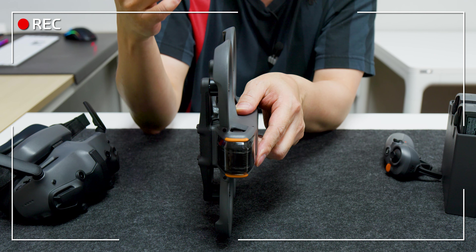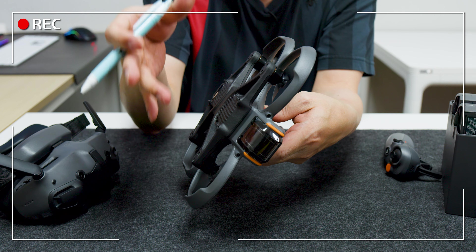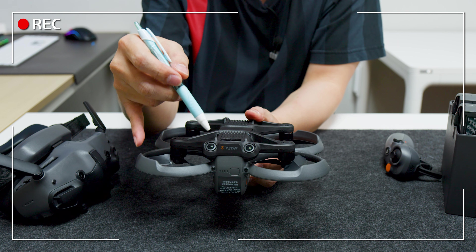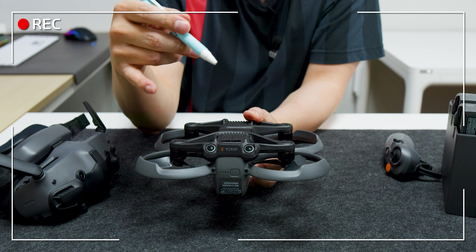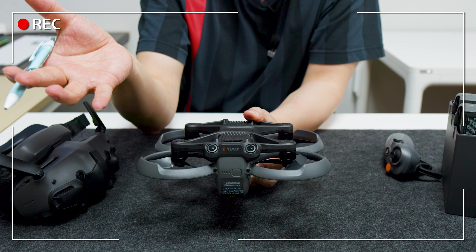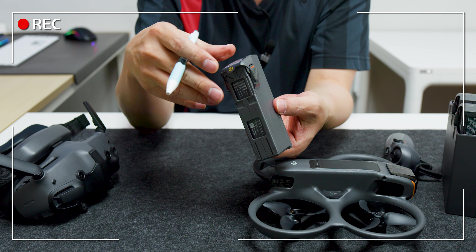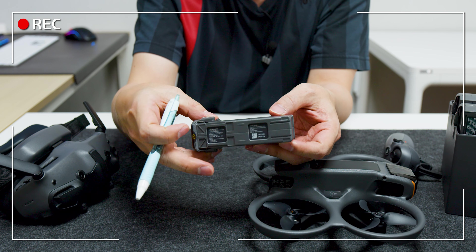전반적인 재질은 기존 아바타와 거의 똑같습니다. 아래쪽에 방열판이 들어가 열 배출이 더 잘됩니다. 뒤쪽에는 자세 유지를 위한 센서가 들어갔는데, 장애물 감지 센서는 아닙니다. 배터리는 에어3처럼 누르면 뺄 수 있는 구조인데, 제가 예상했던 것보다 배터리 사이즈가 굉장히 작습니다.